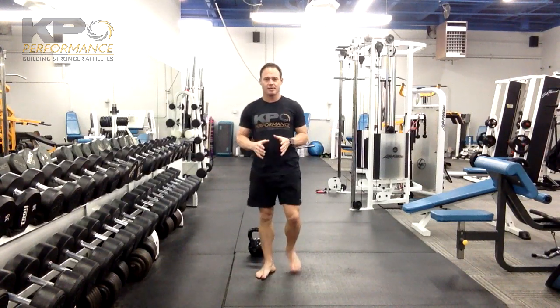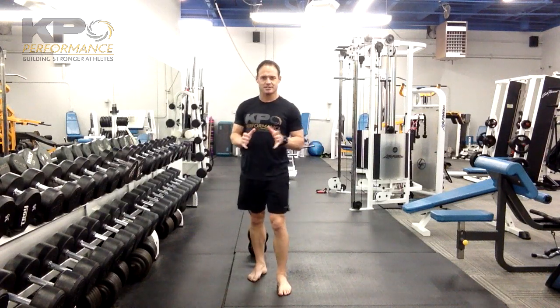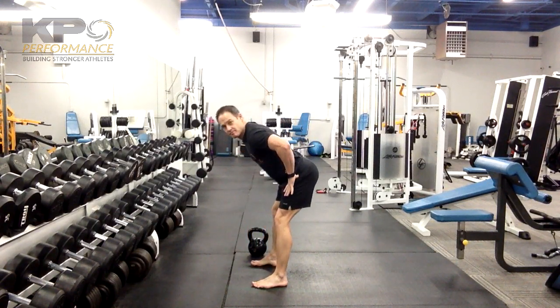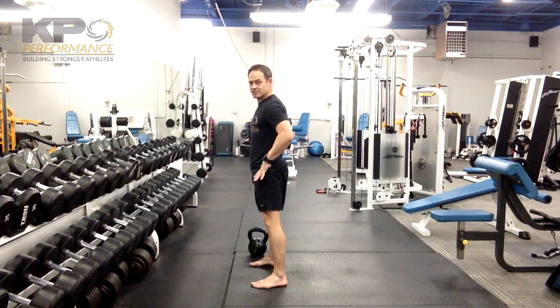With the hardstyle kettlebell swing, we've got a couple of keys. One, we're going to make sure your hips travel on a horizontal line. That's the main thing that's going to differentiate it from the American swing. So we want to go back with the hips, forward with the hips — we're not looking for an elevation change.